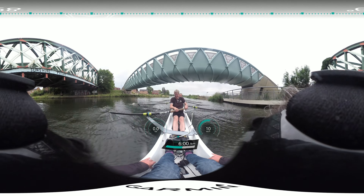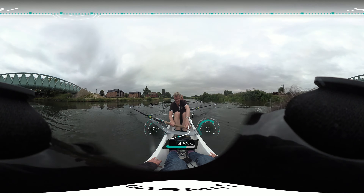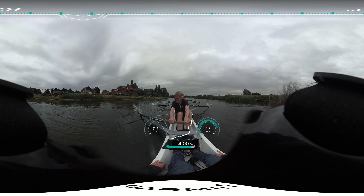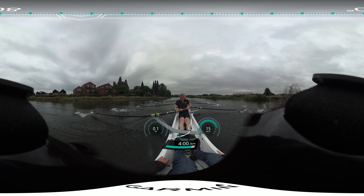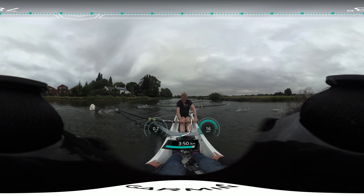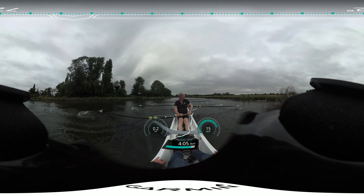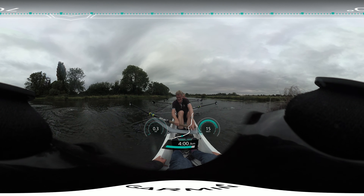One, two, three, four, five — so rating 22, sitting up tall, catches with stroke, everyone together. Backing that catch in. Carrying your hands nice and low in the gunnels, squaring up early, backing it in.